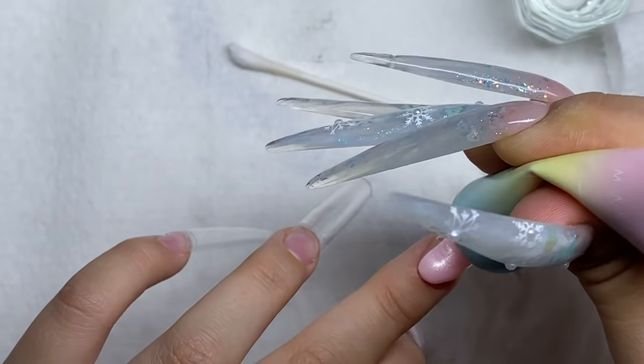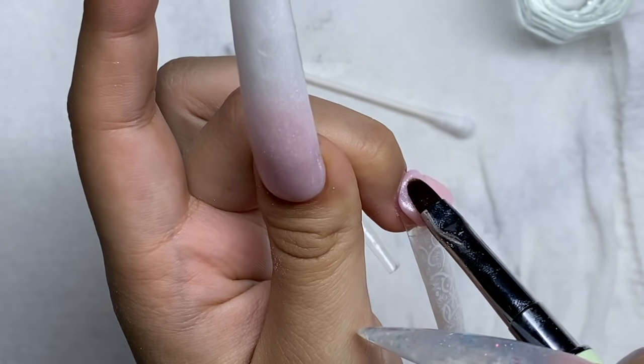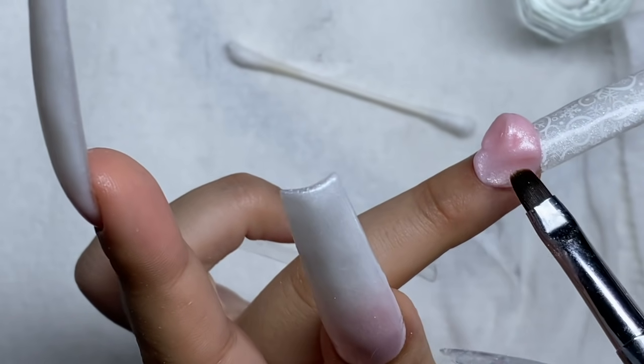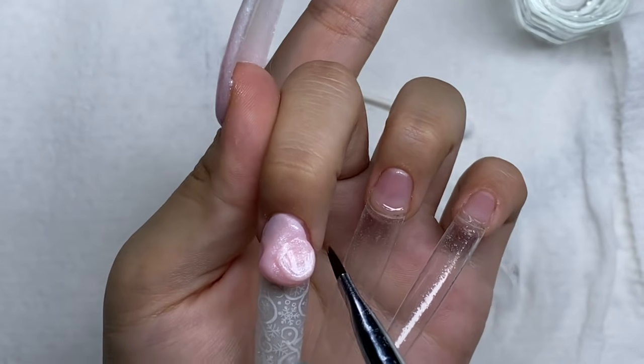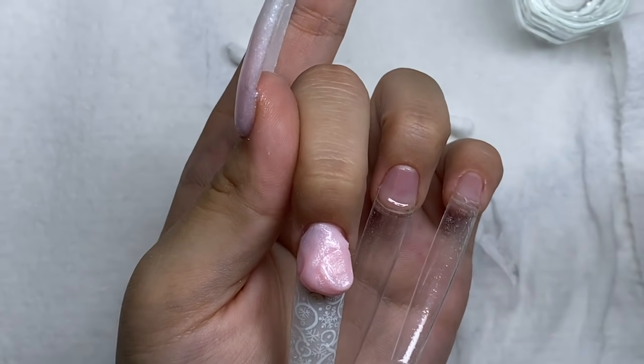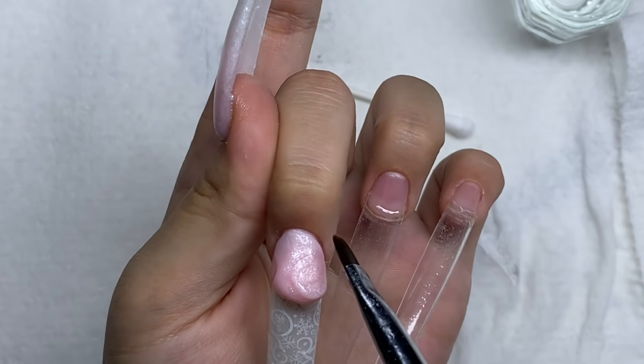Now I'm going in with the pink poly gel and ombreing that up into the rest of my nail. I accidentally used a lot of poly gel for this part, so I had to scrape some of the pink off. I always use way too much poly gel and end up having to take it off after — something I need to work on.